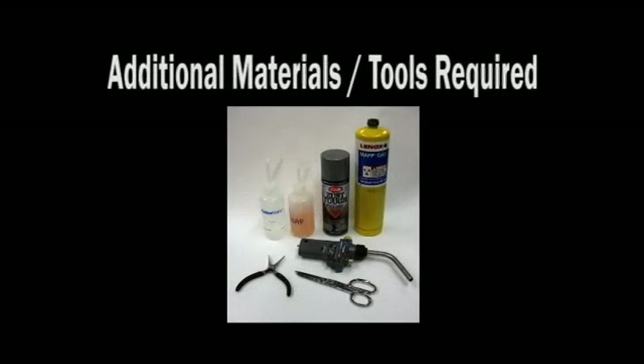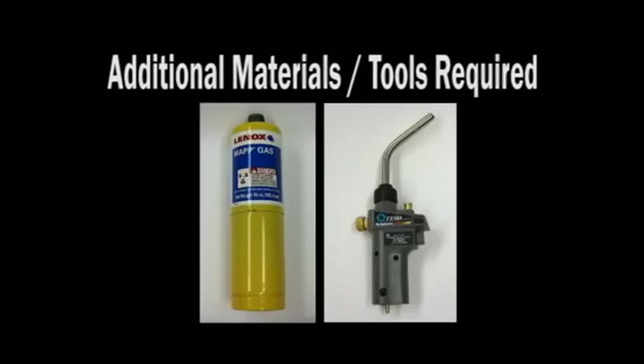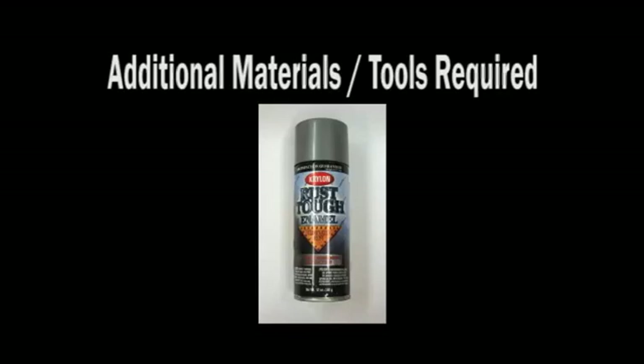Additional materials and tools that may be required include needle nose pliers, a soapy water mixture, MAP gas or oxy acetylene torch, utility scissors, and Krylon industrial rust tuff paint.